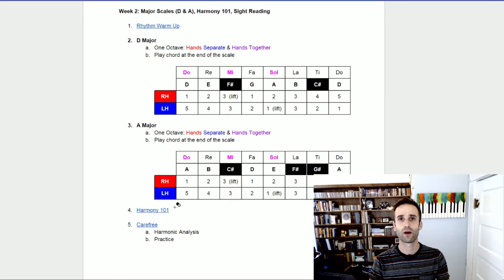And then we're going to work on a little bit of sight reading. So let's go ahead and get started on our rhythmic warm-up over at the drum.